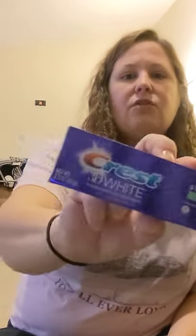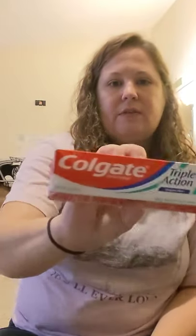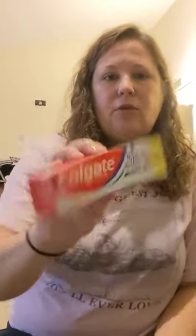I like to get toothpaste from the DT. I like the Crest 3D White, so I picked up some more of that. I also use Sensodyne — I have very sensitive teeth. And then I got this bigger tube of Colgate Triple Action. I'm going to try this one out since I haven't tried it yet, and I'll let you know how I liked it.